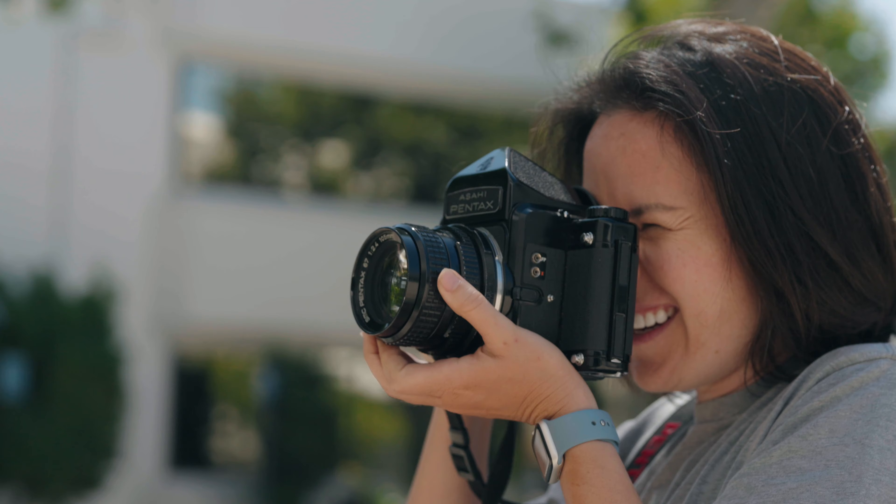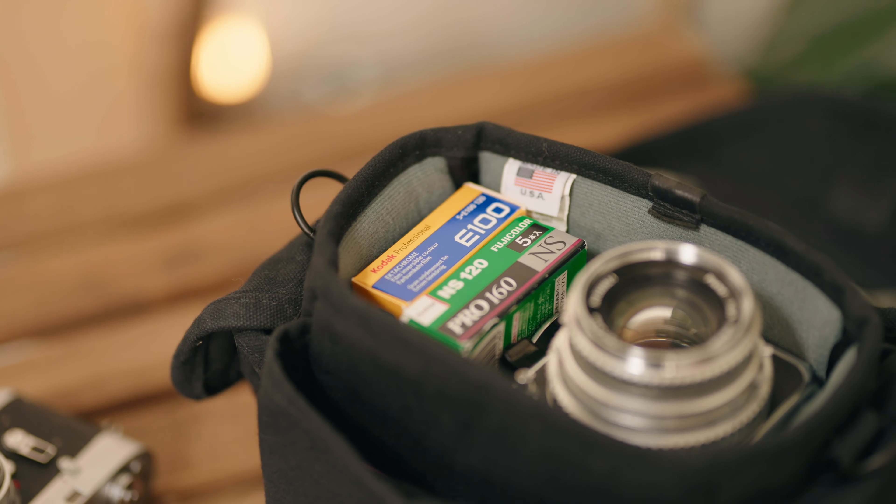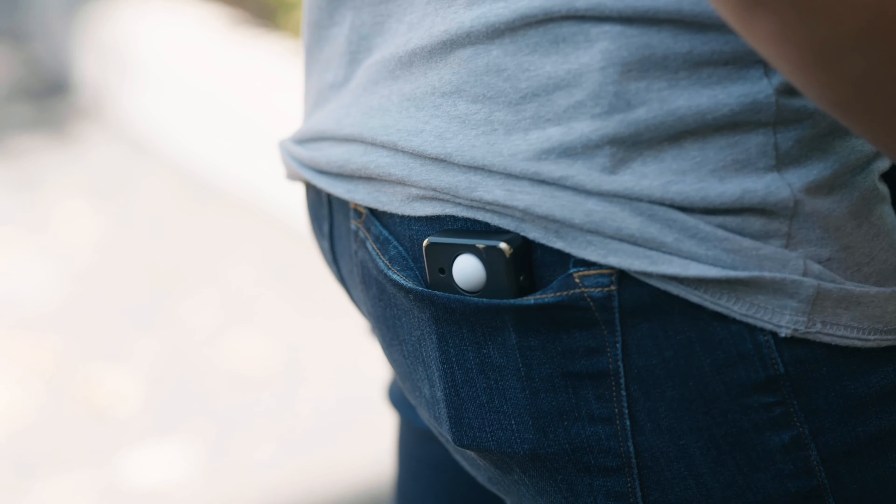We wanted a light meter that looked and felt as good as the cameras we love. A tool born of form, function, and a desire for something better. A tool you'll want to carry and use every day.